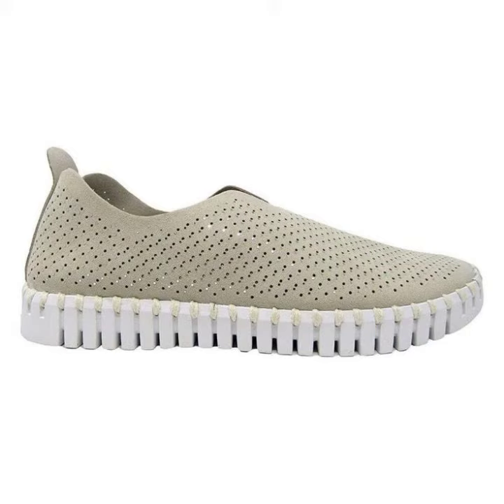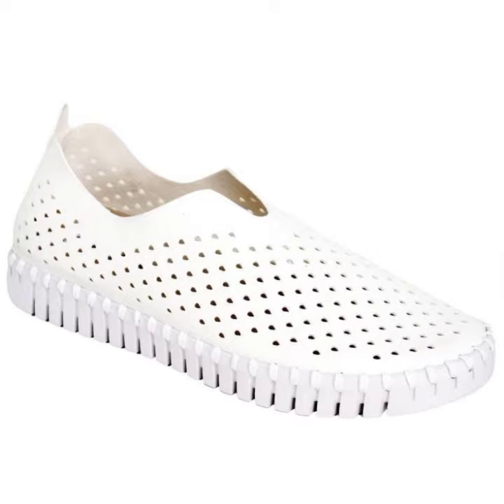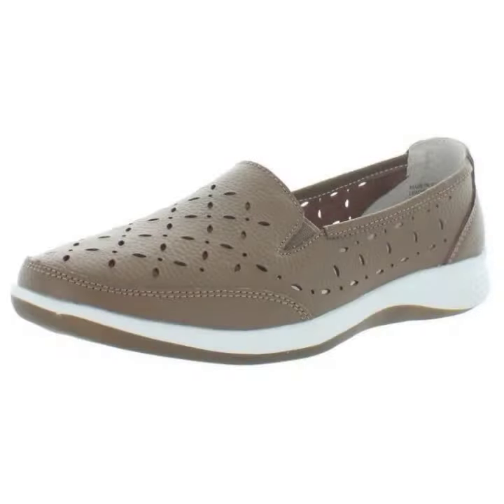Asalaamu alaikum doostu, umeed kertai ke aap sab khair kariya se honge. Today we have brought some new slip-on toe shoes for women — easy to wear and comfortable.